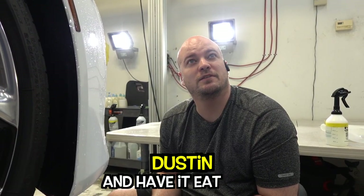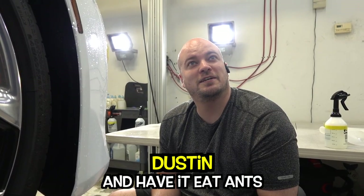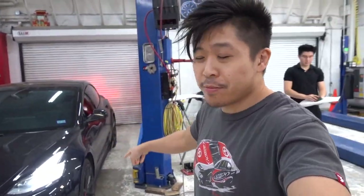This idea: instead of using chemicals and lawn fertilizer to get rid of ants in your yard, you just get an anteater for like half a day and have it keep the ants down. Look what's back, guys — you might remember this Tesla.